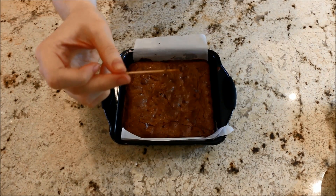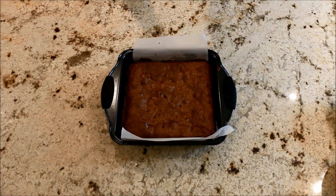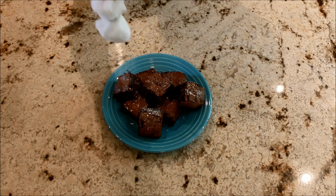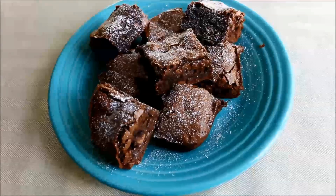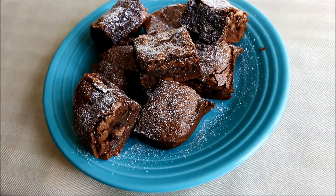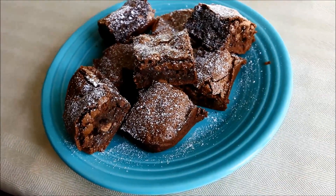When they're done, stick a toothpick in the middle — if it comes out with some crumbs on it but not wet batter, they're done. I hope you guys enjoyed this video; these were seriously so good. Don't forget to like and subscribe, and I'll see you guys next time on TJ's Kitchen. Thanks for watching, bye!